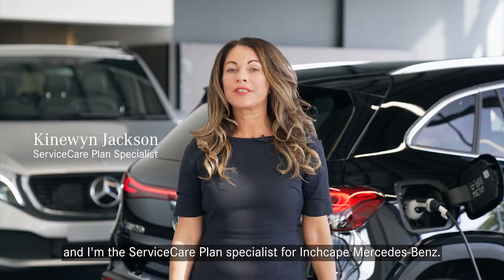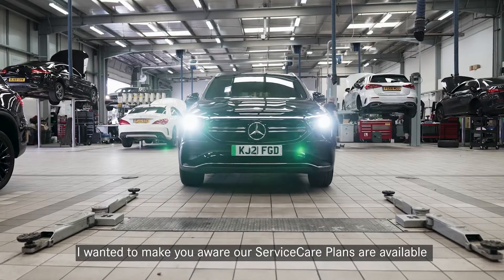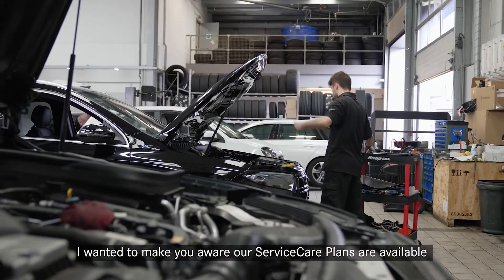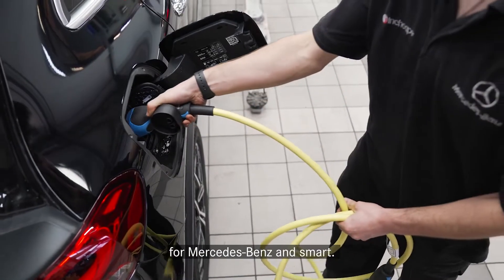Hello, my name's Kyne Wynne and I'm the Service Care Plan Specialist for Inchcape Mercedes-Benz. I wanted to make you aware our Service Care Plans are available for all of our EQ range, which is our electric vehicles for Mercedes-Benz and Smart.